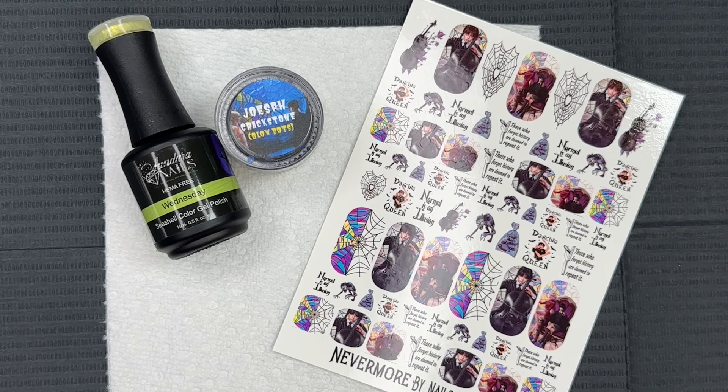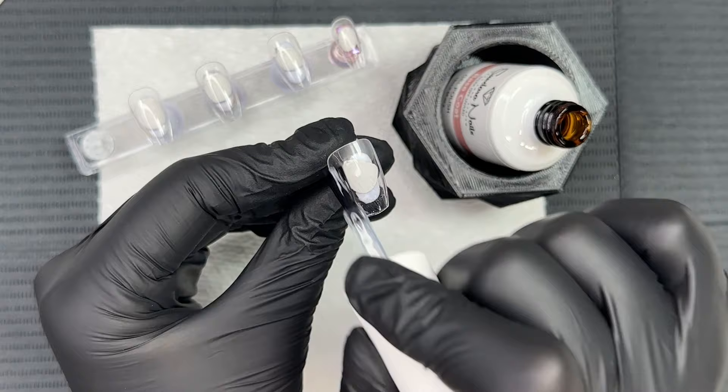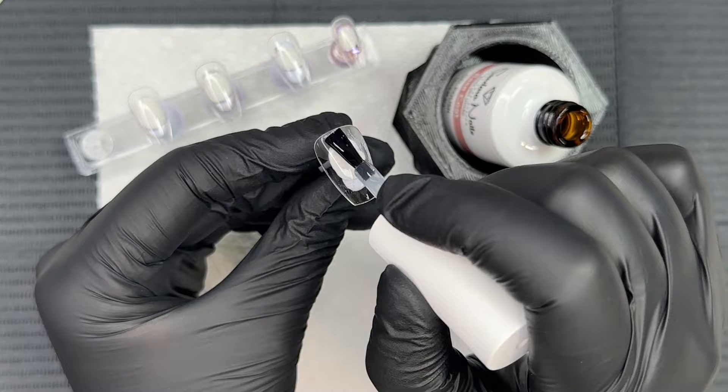Hi everyone, welcome back! We are on day 15 of the 31 Days of Halloween series here on my channel, and we're going to kick it off today with a Wednesday Addams inspired mani. We're going to be using gel polish, so to start off I'm going to go ahead and do a layer of gel base on all of the nails.